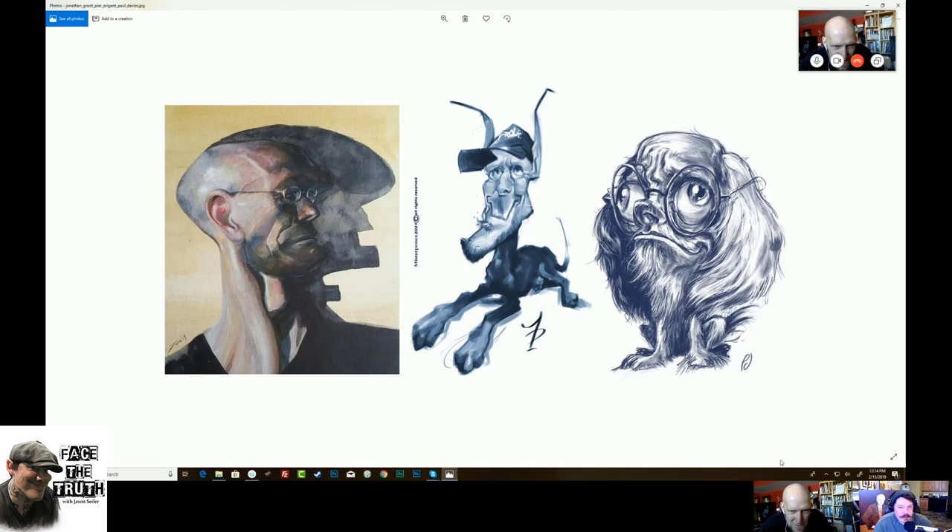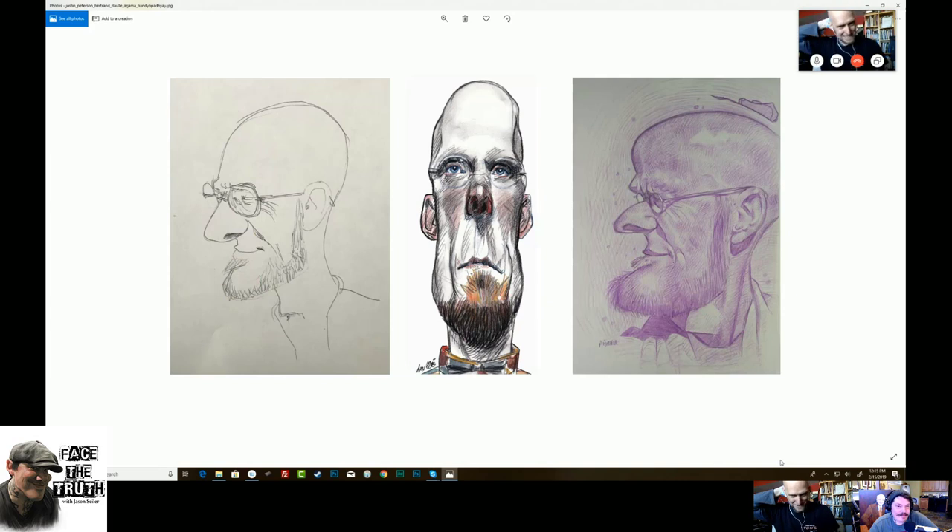That morph of me on the right — that's by Paul Davies. The middle one is Pierre Prignette. The one in the far left is by Jonathan Groot — that's a beautiful painting. Look at that graphic face shape. The shadow is almost a caricature of your head — it's almost like my mouth is wide open. That's my Adam's apple cast in a shadow. That's so cool.